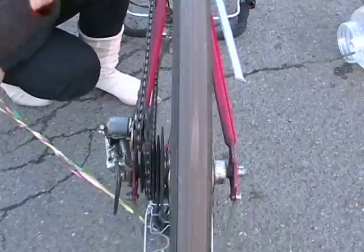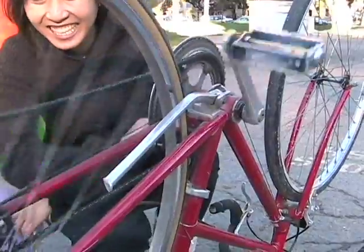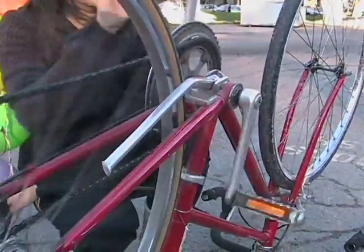When we were kids, we used to pretend to make ice cream by flipping our bikes over and cranking the pedals by hand. So, to fulfill this dream, we have made a bicycle actually make ice cream.